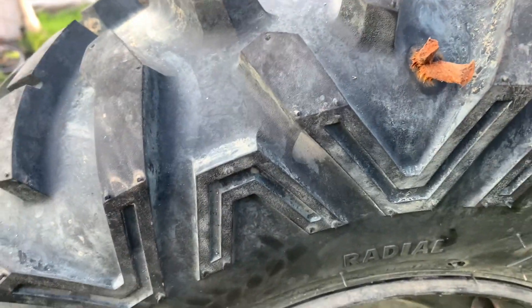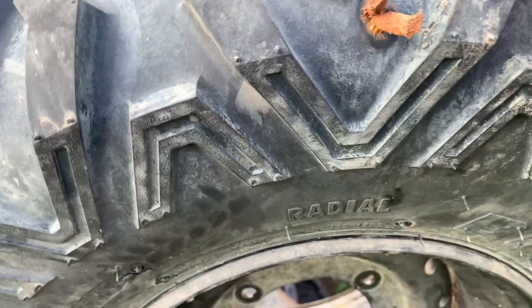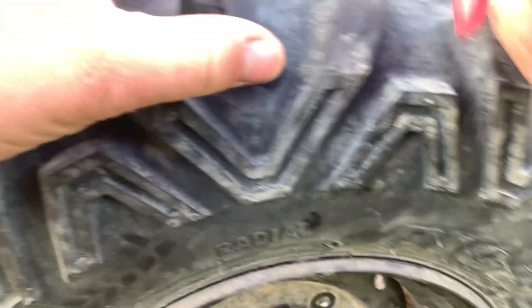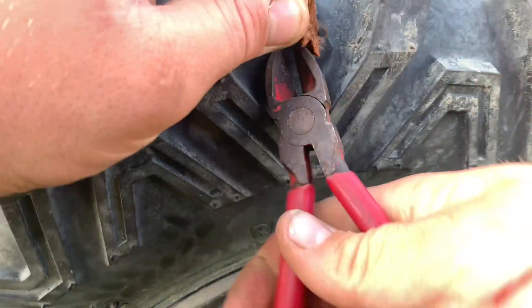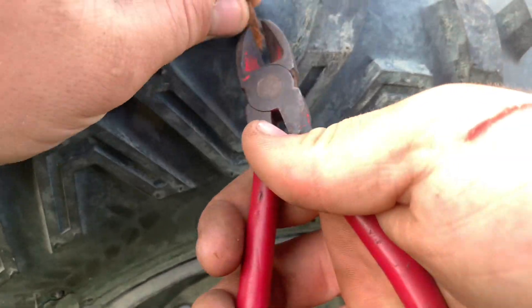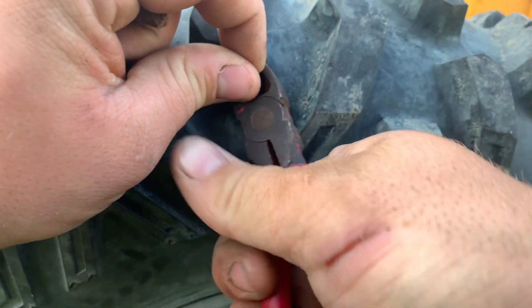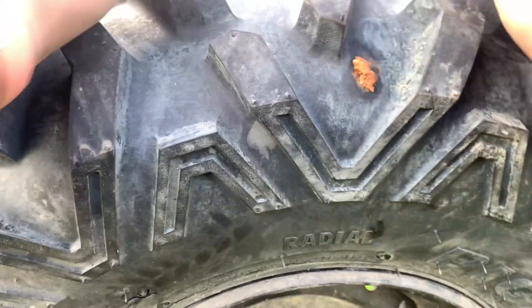Now you come back over it with a side cutter and just nip the ends off — not level, but just above level. Because these will wear down over time like a tire will. So you just leave this here and push it in to make it look somewhat decent.